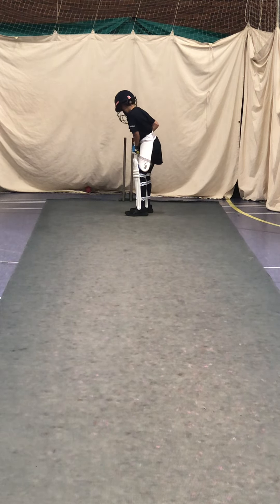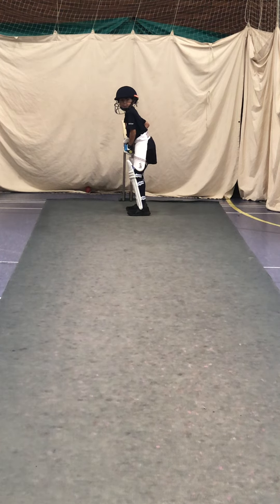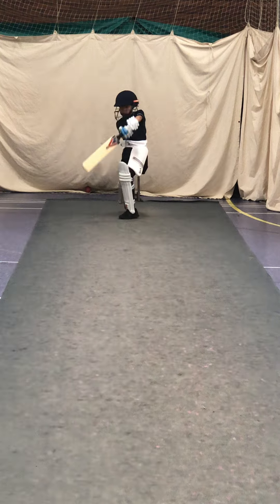Make sure those feet are level. That's it. Ready? Go, Taylor, keep looking at the stats. Great shot.